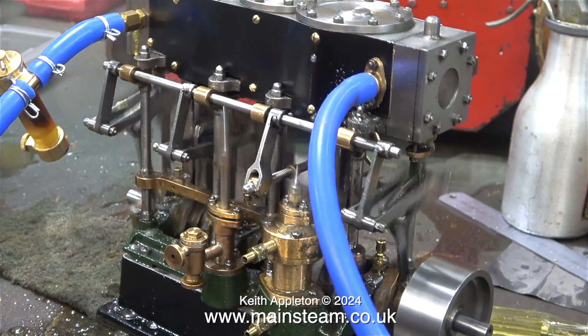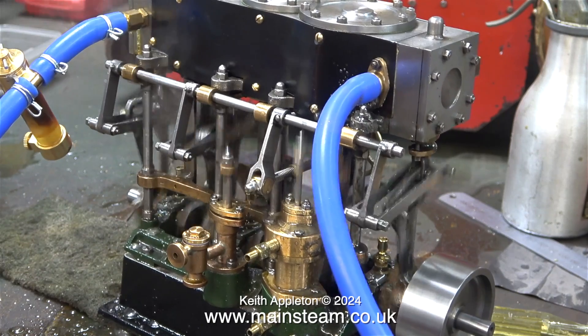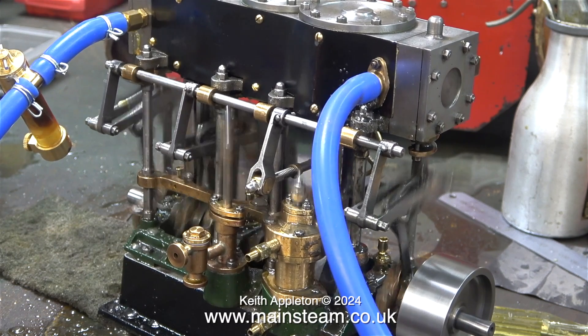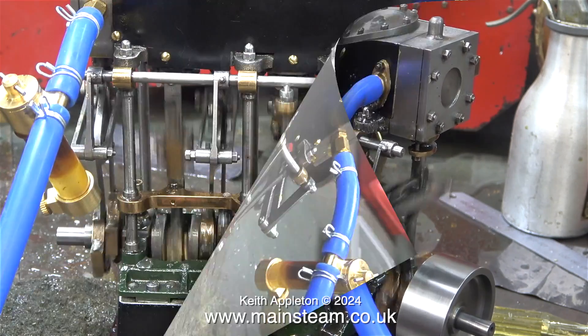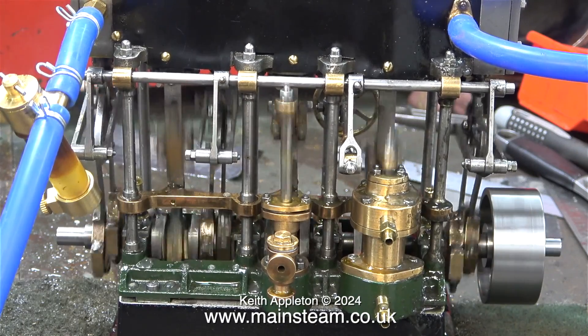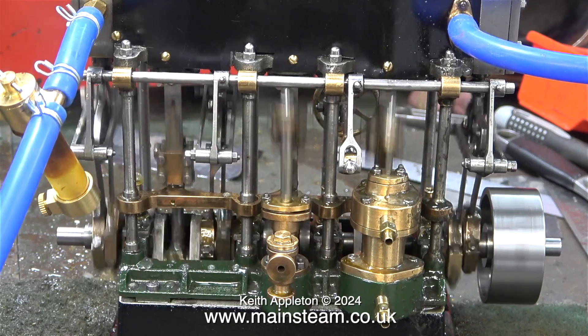In the previous clip when the engine was running, it was making a lot of noise because it was sitting on my workbench, which is a sound board. Now it's still sitting on my workbench but on two pieces of Scotch-Brite, so this is what it really sounds like. I'm going to stop talking and let you listen to the engine.